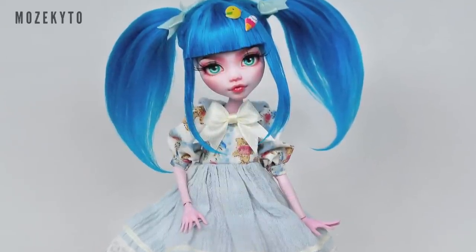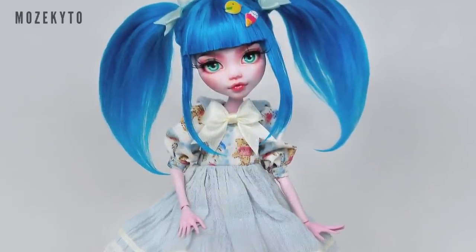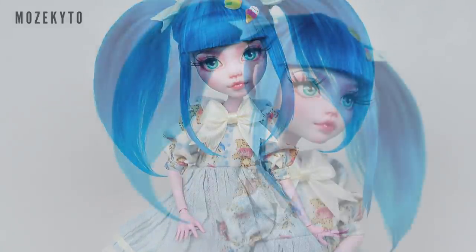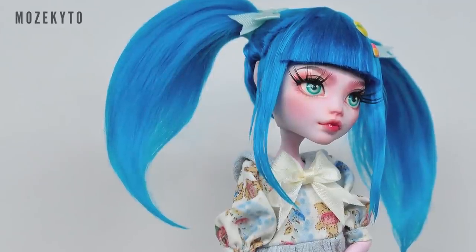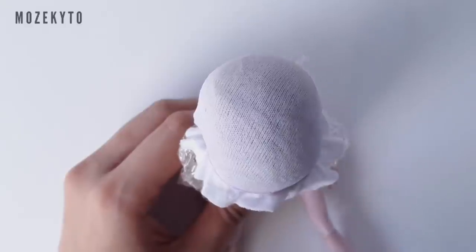Hey there, doll friends! Welcome back. In today's video, I'm going to show you how to make a pigtails wig for your dolls. This is a highly requested video, so I hope you enjoy. Now let's begin.